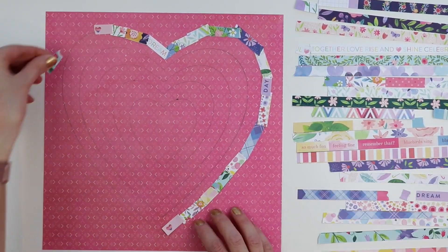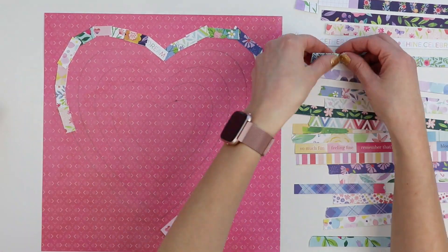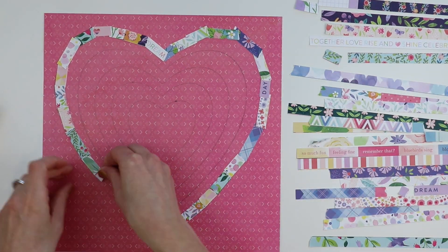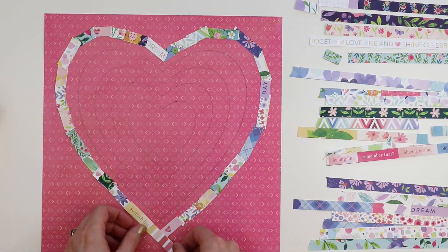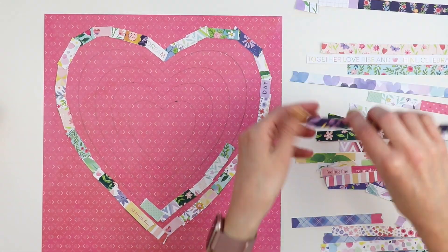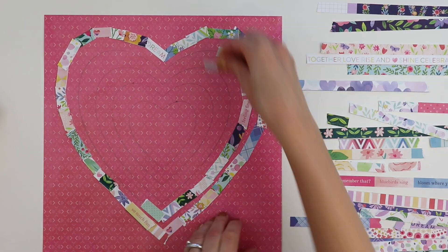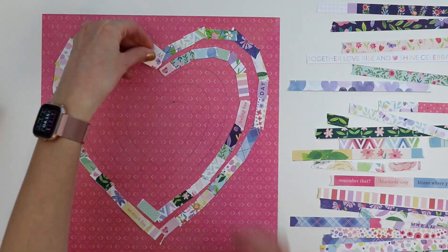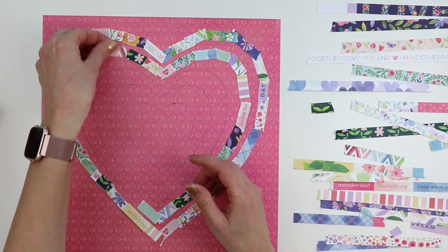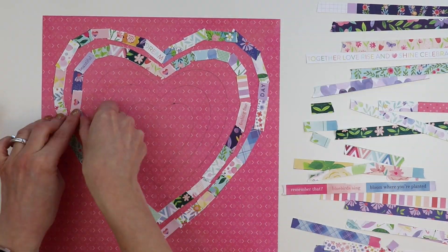I've lined up all of the barcode strips over on the right, and I'm just tearing little pieces and going all around the drawn hearts. It takes a while — I think it took me probably a good 15 to 20 minutes to attach all of these paper strips. I'm just using a small dab of double-sided adhesive because I know I'm going to go over all of these hearts with machine stitching.